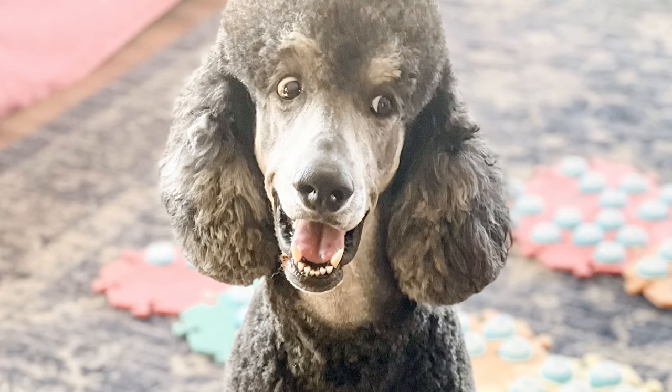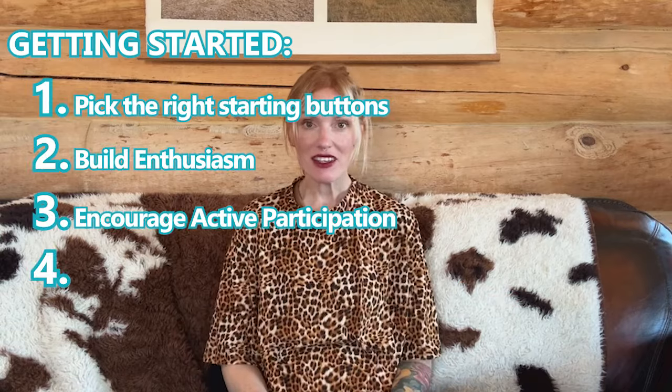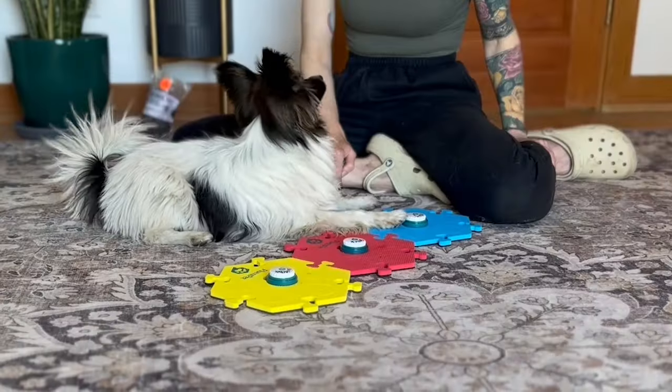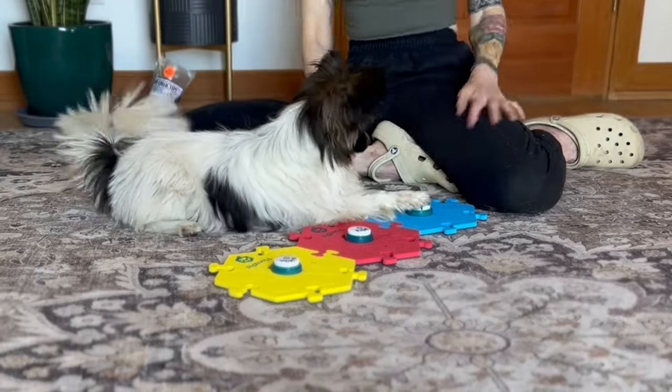So you've been modeling and your learner is showing signs that they're engaged and excited about it. Now what? This is the step where we can encourage a bit more active participation. Here are some things to look out for that may indicate you're ready for step three. Short answer: enthusiasm. Does your learner eagerly approach when you start modeling? Do their ears perk up or does their head tilt when they hear certain words? Do they approach the board and wait for eye contact? Do they run from the other room when they hear a button being pressed? Have you been able to assess your learner's preferred reinforcement for each category, understanding that it can change from hour to hour, day to day?